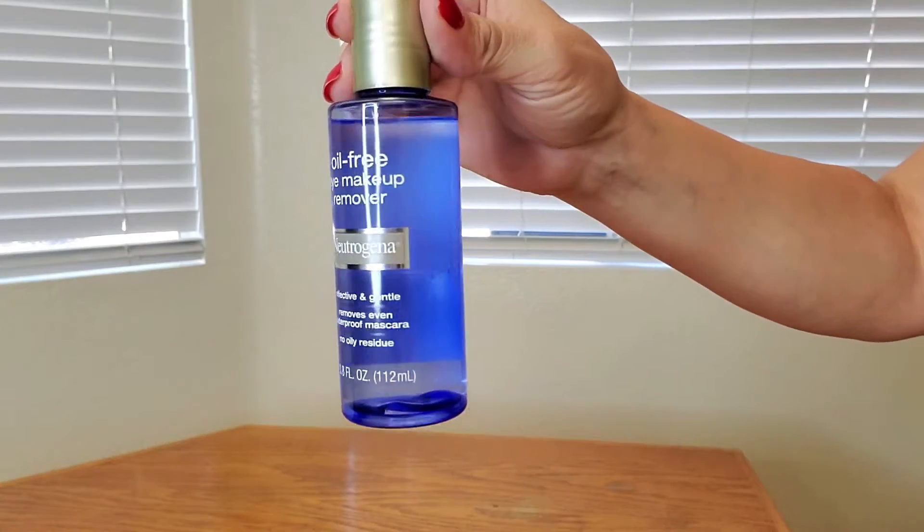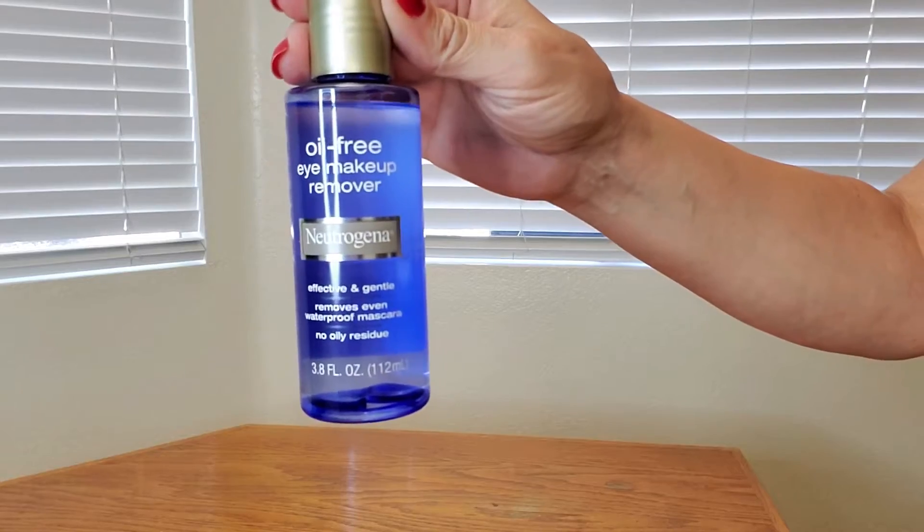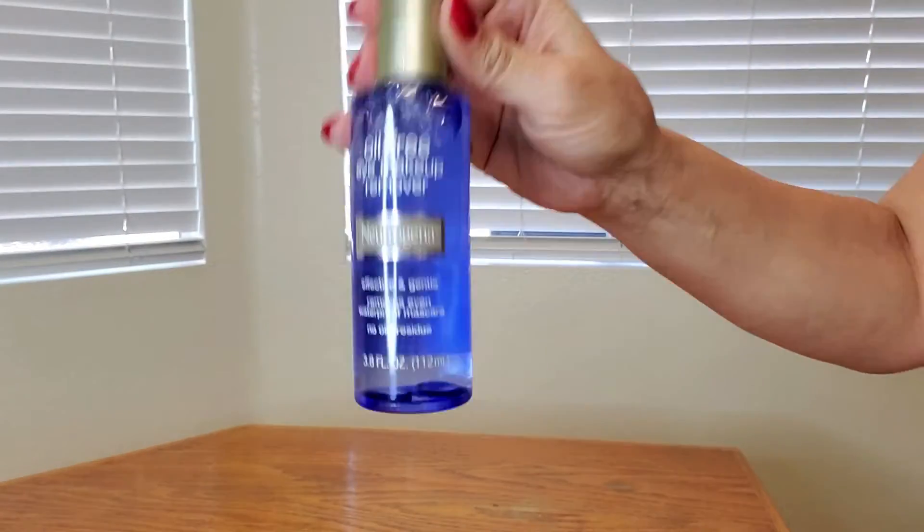And then you just rinse with warm water. It is that simple and easy to use and I absolutely love it. Here's a close up of the product and as you can see, it's a two step process and all you have to do is gently shake it up.